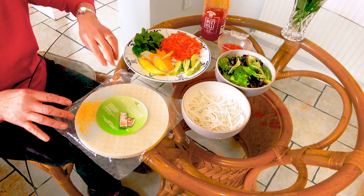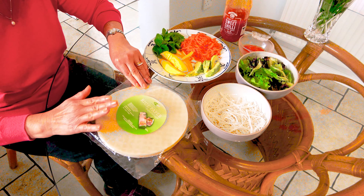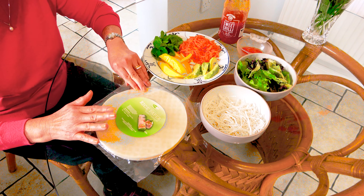The most important is to get the rice paper. And all these ingredients, you can get them in the Chinese supermarket.